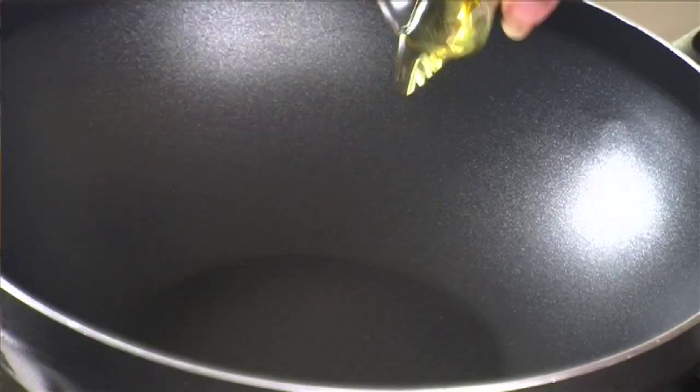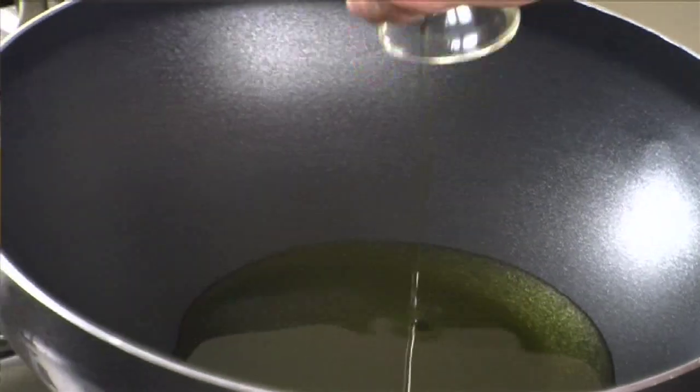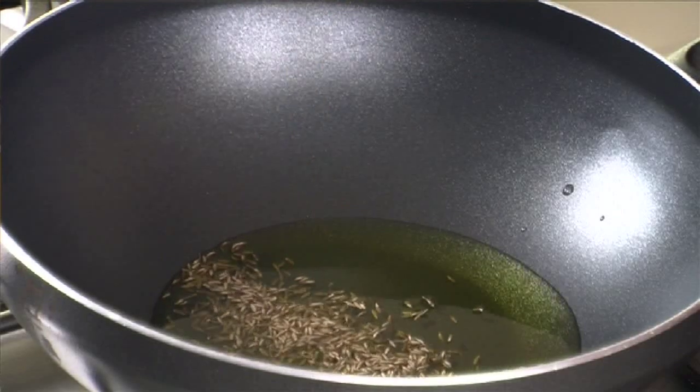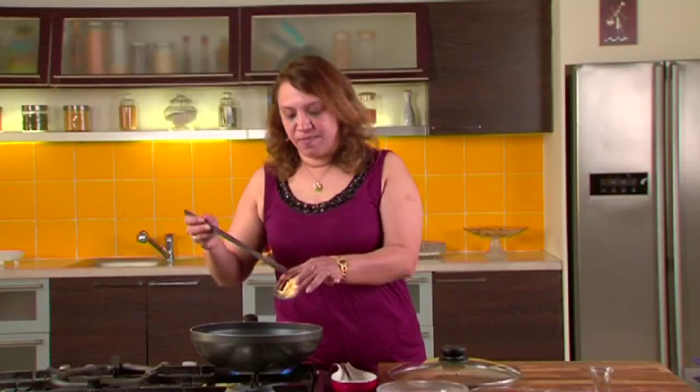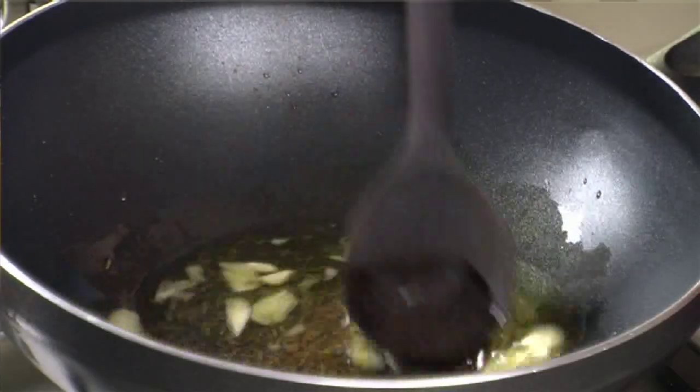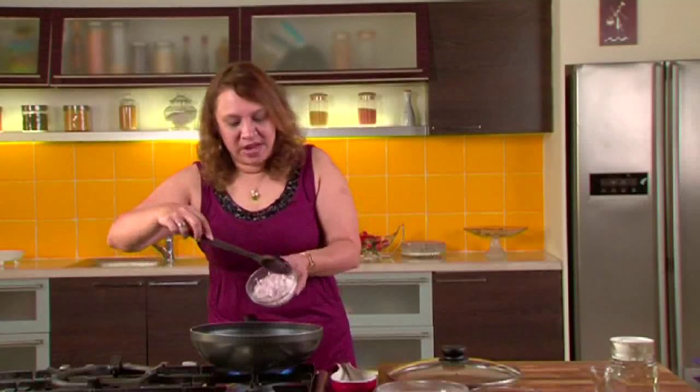Let's start with the method. Put a pan on the stove and take the oil. Let the oil be nice and hot. Add around 1 tablespoon of cumin and let it pop. The cumin seeds are popping. Let's add the garlic and sauté till the garlic is nice and brown.